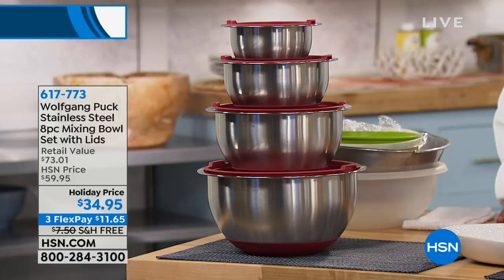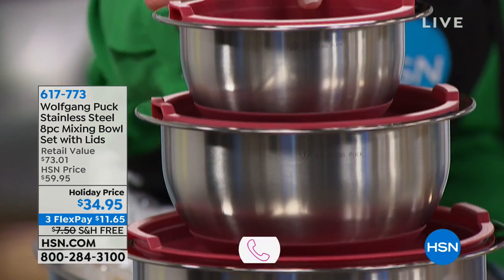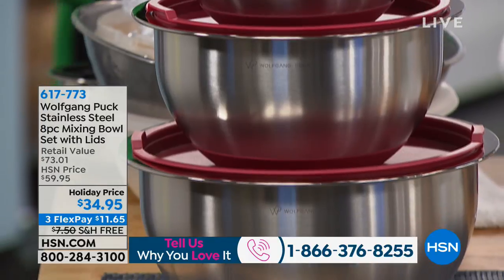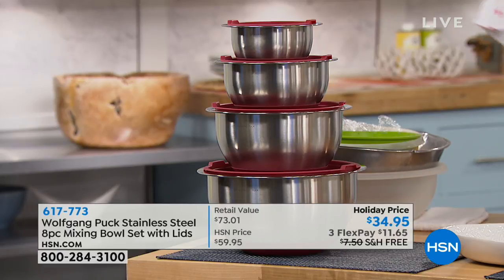Now you are getting, in your sizes, you get the one quart, you get the two, you get the four, you get the six. These are not just mixing bowls — mixing bowls with a silicone base, so they stay in position, dishwasher safe, and they're stainless, so they won't dent, they don't rust. And you can bake in it.